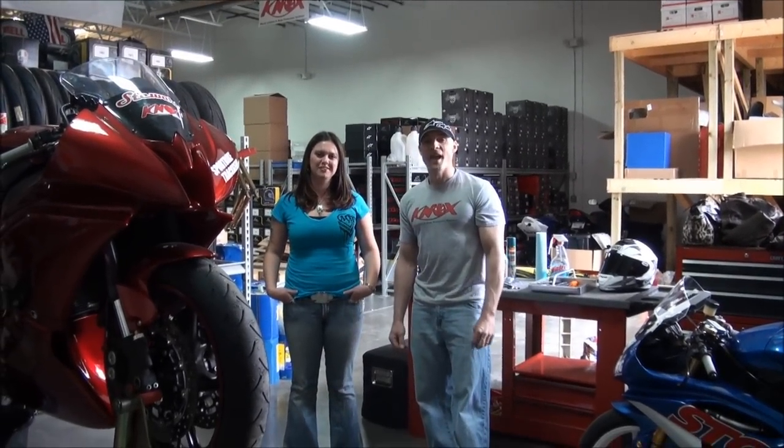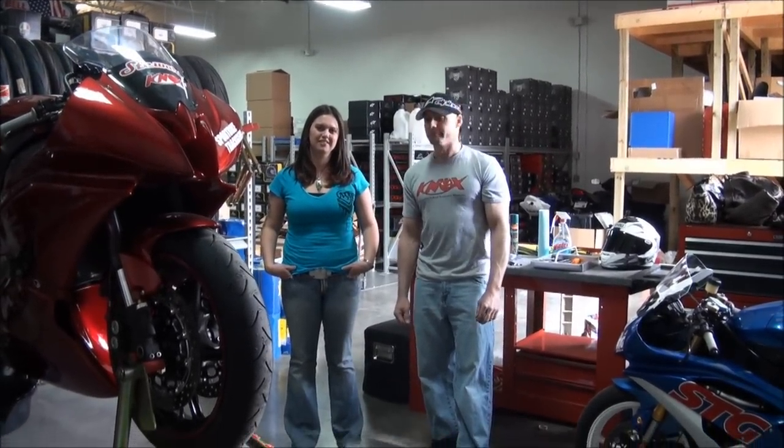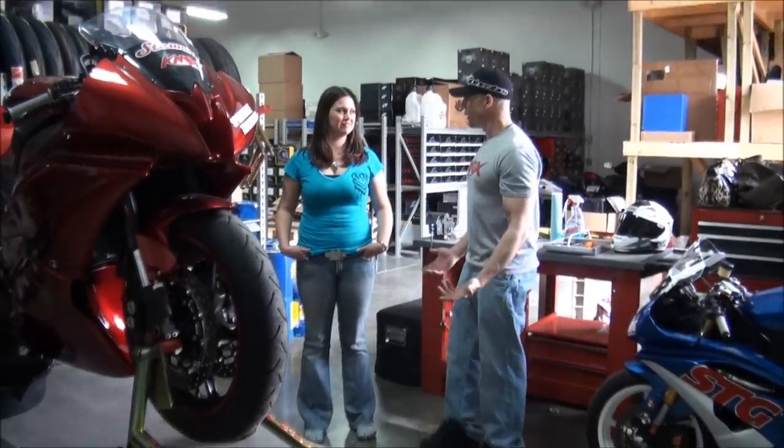Hi, I'm Brian Van. And I'm Aubrey. Today we're going to show you how to replace brake pads the right way — well, kind of the right way. What kind of bike do you have, Aubrey? 09 R6.